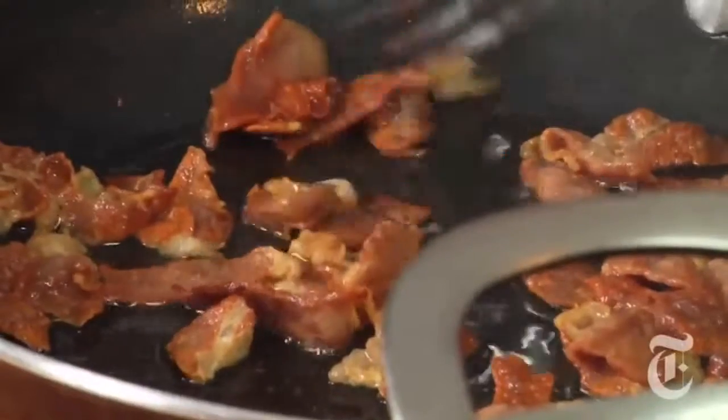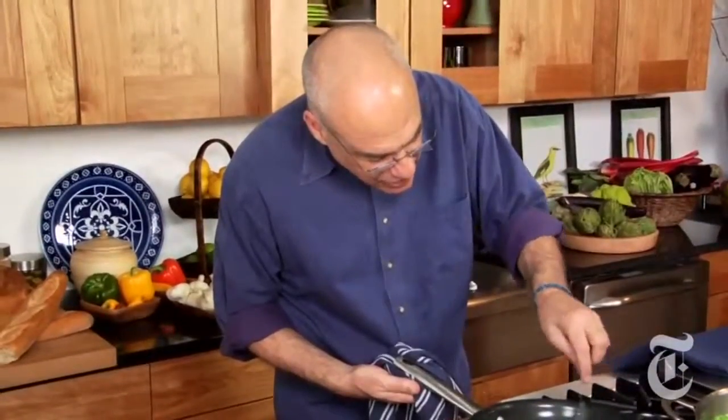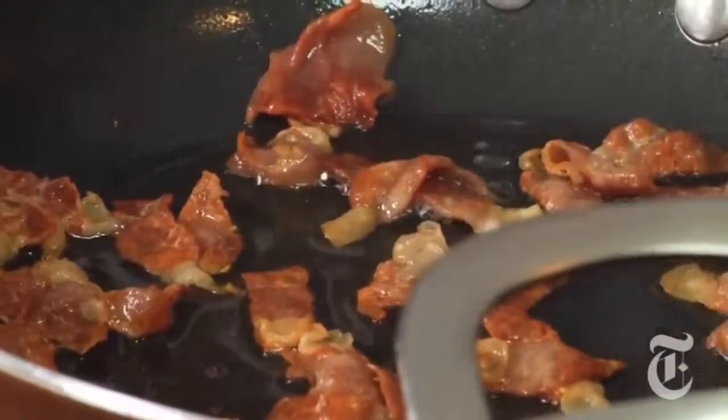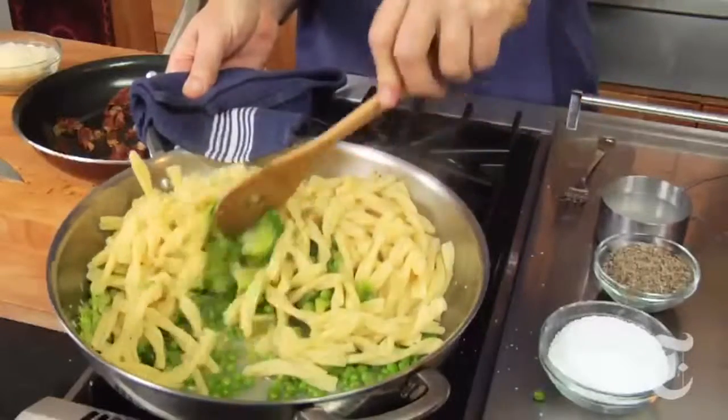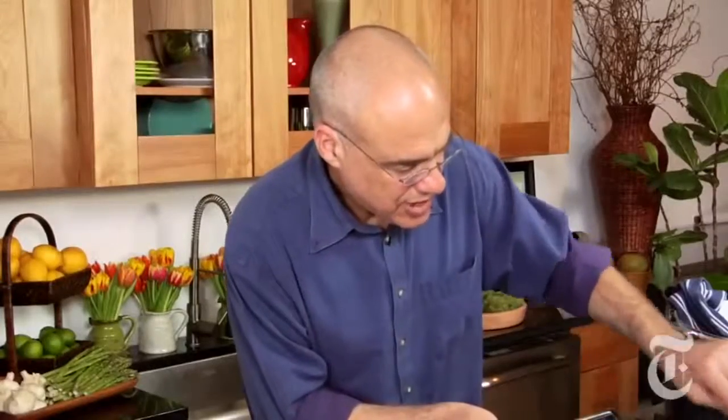We're looking for what you would look for in bacon — quite crisp — and as it cools off it's going to crisp up even more. Pasta's done, it took about 12, maybe even 15 minutes. We're just tossing it with the lettuce and peas, and it's nice and saucy.